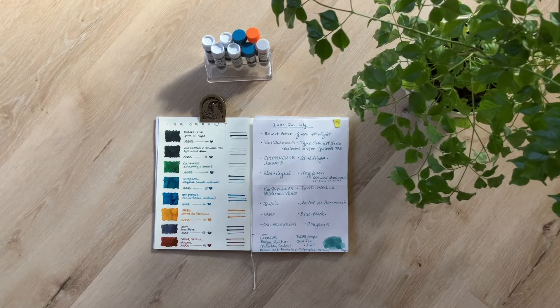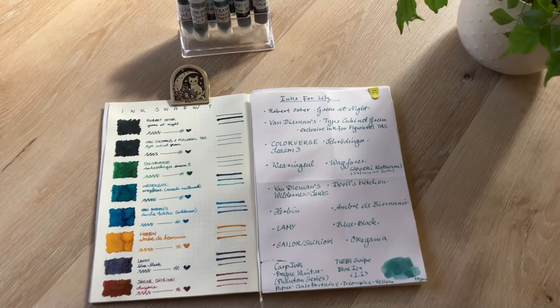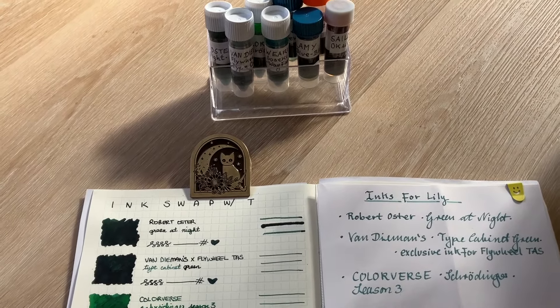Thanks so much for watching. Do you have a favorite out of the inks here? Let me know. I'm trying this new swatching thing, which I think lets you see more of the inks. I will see you in the next video. Bye!